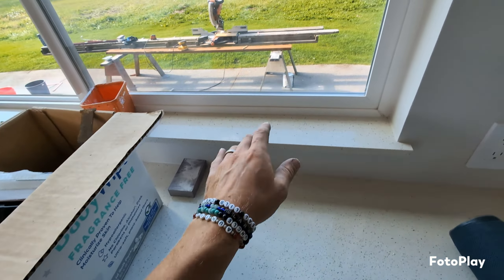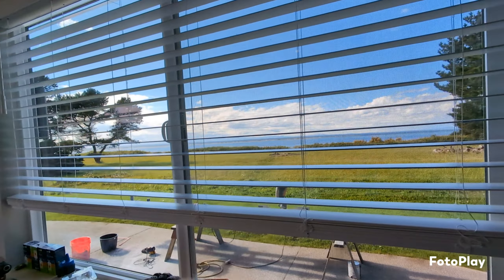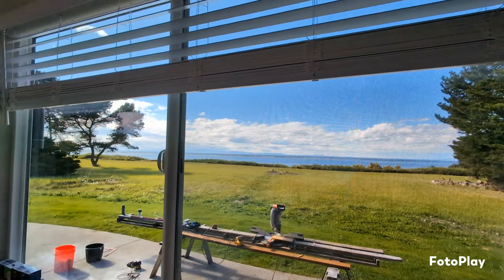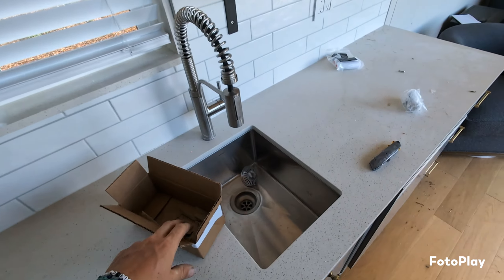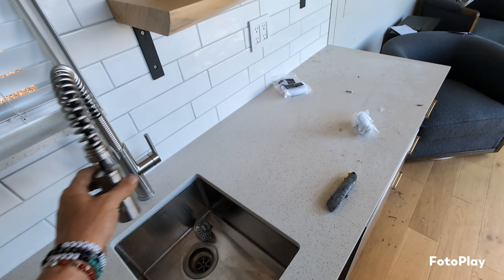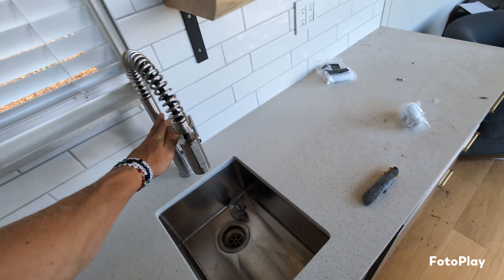We also got all the blinds installed. These are from blinds.com and they are the cordless ones — the ones we put in our other rental just keep getting bound up and guests complain that they can't unwind them, which is annoying. So we went with something a little bit easier this time. If it can be bought at Costco it is for us, since we have one in town and they usually sell pretty decent stuff. So this is all Costco right here.